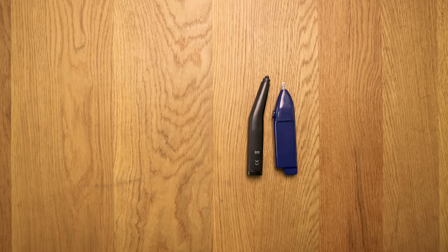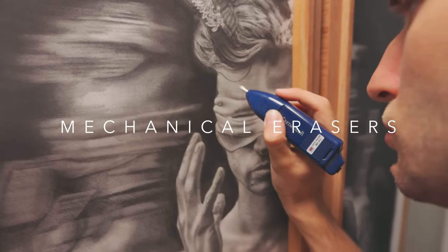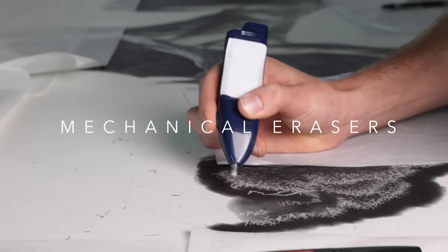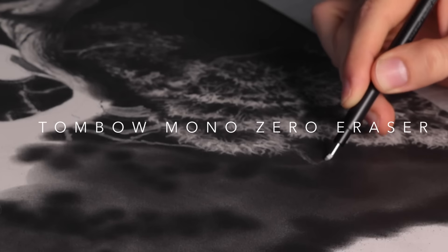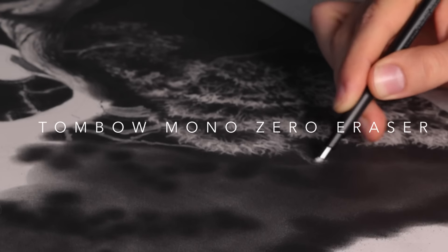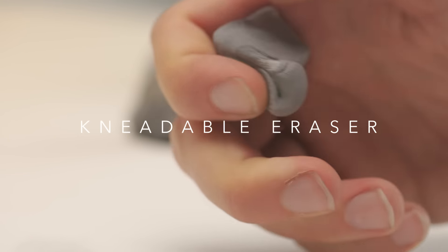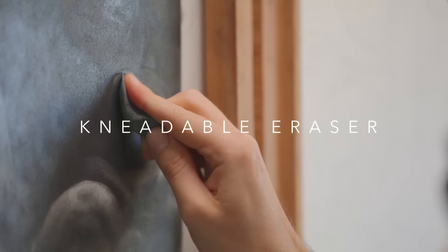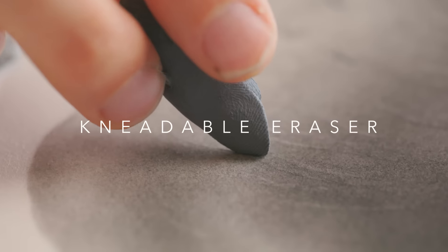Next we have mechanical erasers — I've been using these more and more. What's great is I can erase from quite a dark layer; if my graphite has been applied and I want to get some hairs and highlights out of it, I can use one of these and get that highlight back. Tombow erasers are really good for fine erasing lines — also really helpful. And then my favorite: kneadable erasers. These have been here from the beginning. I love playing with kneadable erasers when I'm feeling stressed while drawing — it's a comfort thing, but it also turns out to be a really great tool for getting some super interesting textures.